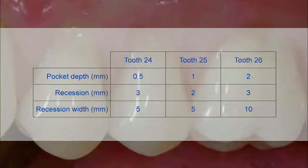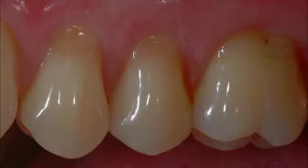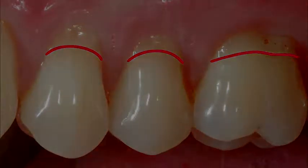The values were measured always mid-buccally. The surgical treatment plan for recession coverage in this patient aimed to achieve complete coverage of the recession using the coronally advanced modified tunnel in combination with Geistlich Mucograft as an alternative to the standard connective tissue graft procedure.